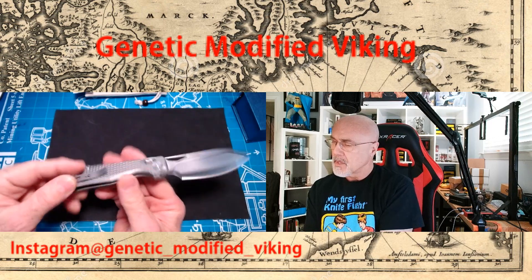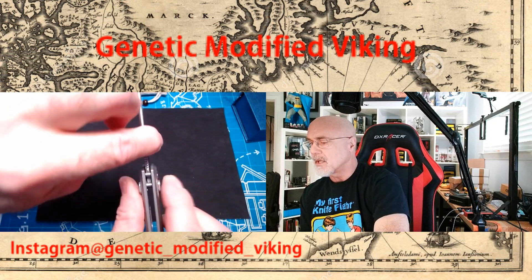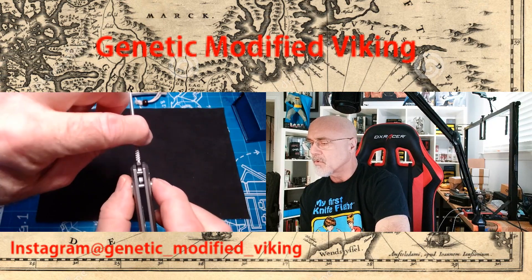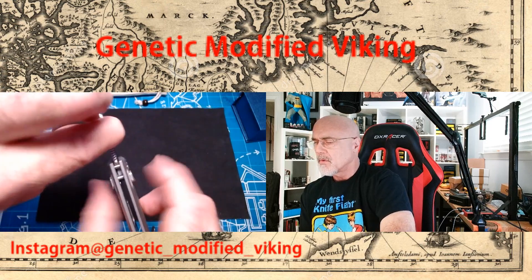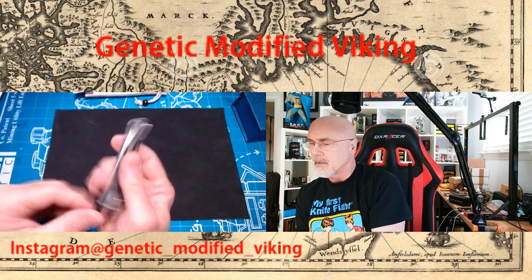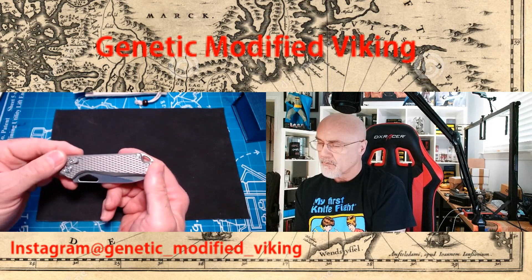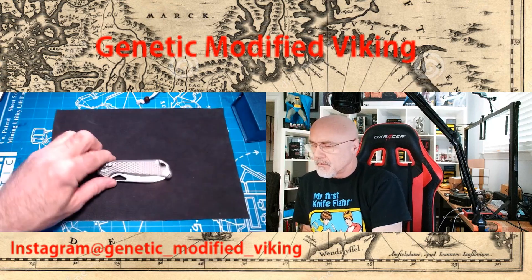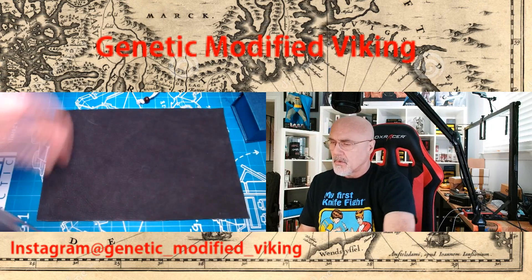This does have a little bit of stickiness, but I think that will wear in over time. It's a little on the gritty side. There is no blade play whatsoever, and the centering is pretty much spot-on. Yeah, it's a good-looking knife.